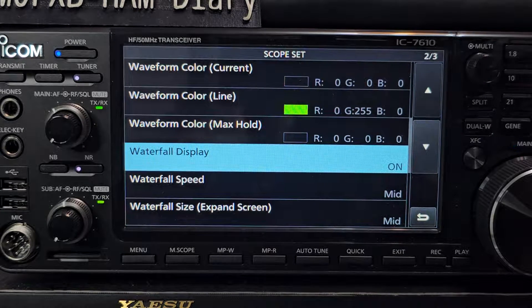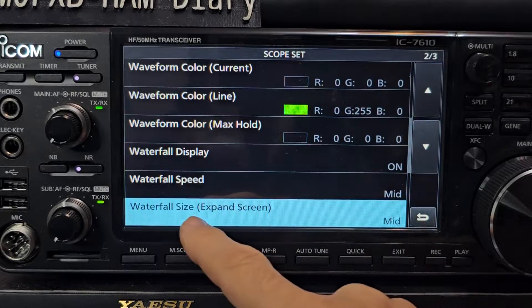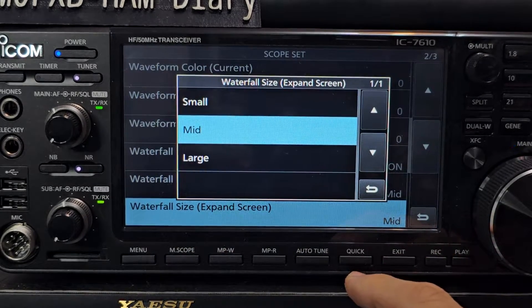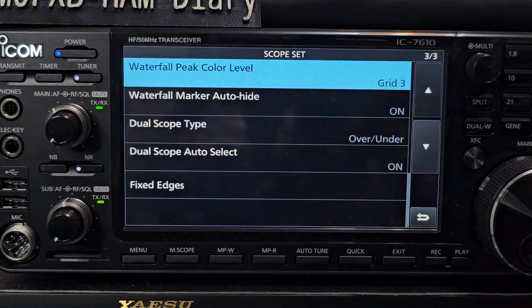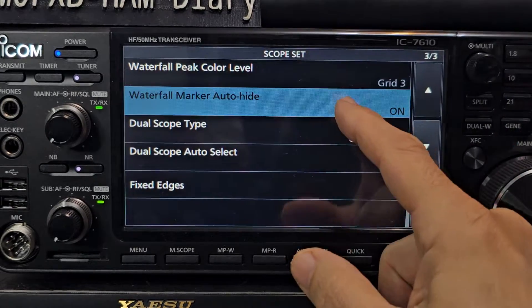Waterfall display is on. Waterfall speed is mid for now. Waterfall size — expand screen is on mid. Actually I haven't tried that on large, I'll try it on large just out of interest. Waterfall peak color: grid three. Marker auto hide is on — I actually don't know what that does.